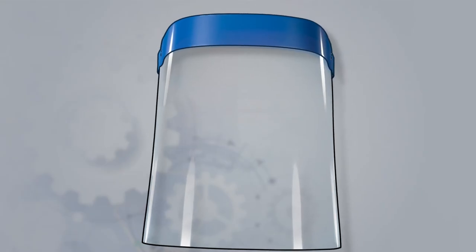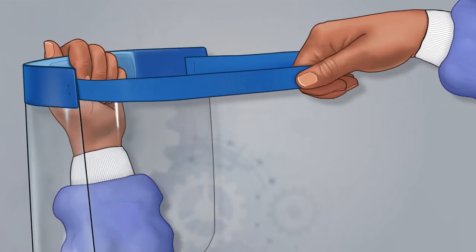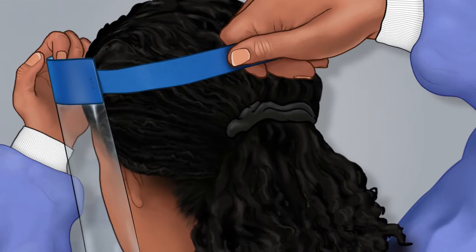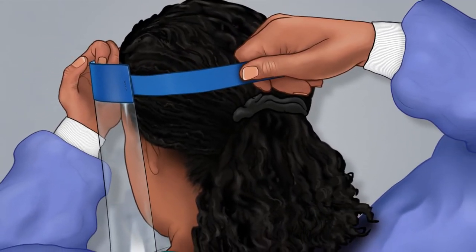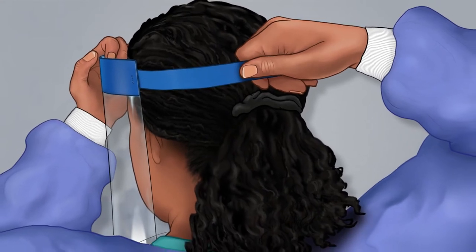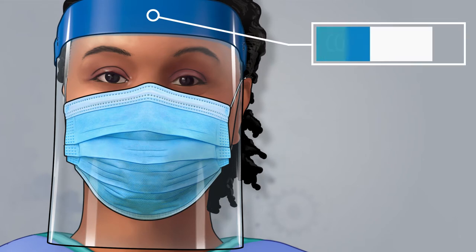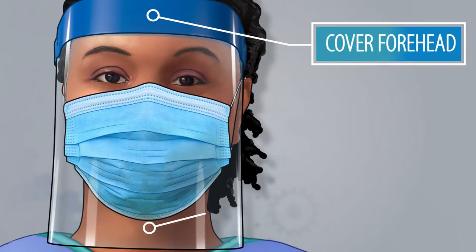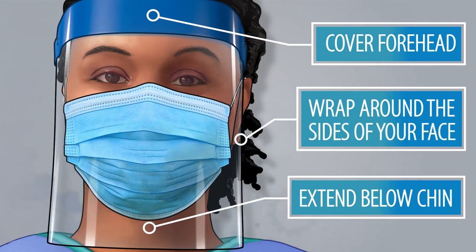Next, put on the disposable face shield. Stretch to expand the elastic strap and place it behind your head with the foam resting just above your eyebrows. Adjust the strap so it fits snugly against your face. Face shields must cover your forehead, extend below your chin, and wrap around the sides of your face.